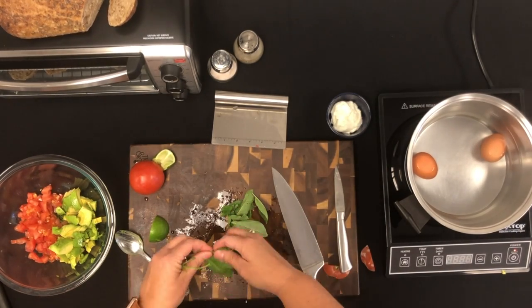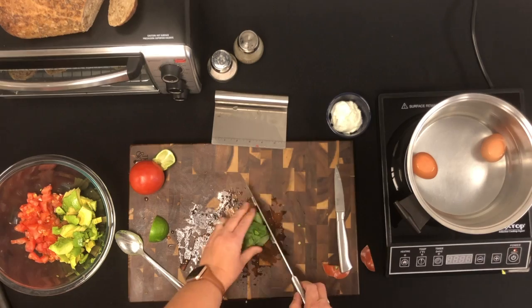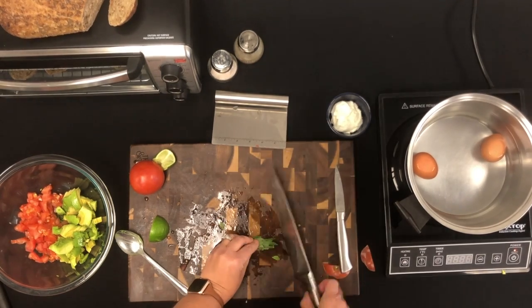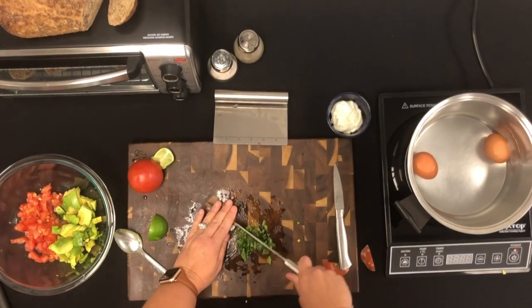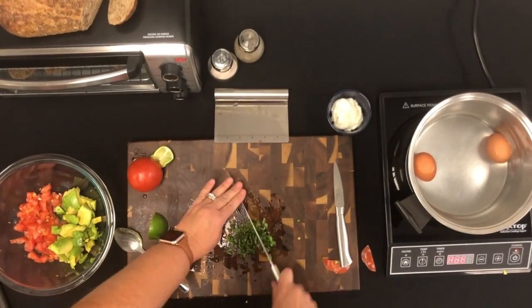Then it was time to cut up the basil. We first rip the leaves from the stem. The easiest way to cut basil is to roll it, then make your cuts, and you can always go back over it to get smaller pieces.